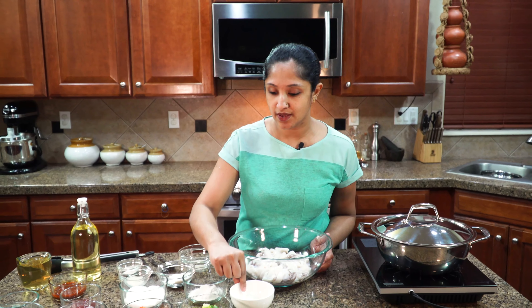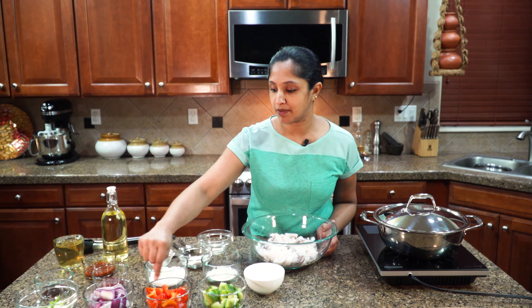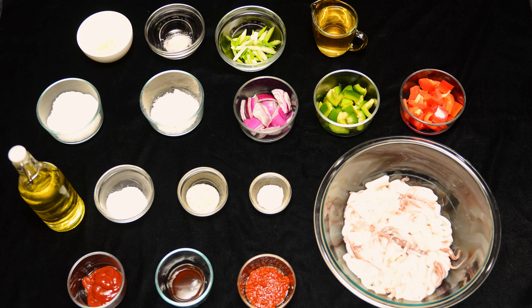I got two cloves of garlic, half of a green bell pepper, half of a red bell pepper, half of a red onion, spring onion — two stalks. I got some soy sauce, ketchup, chili paste, and desiccated coconut.